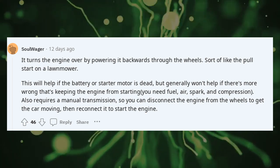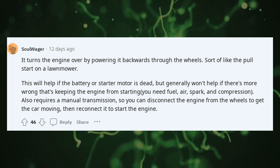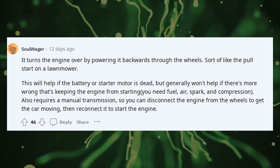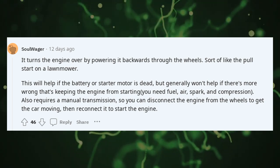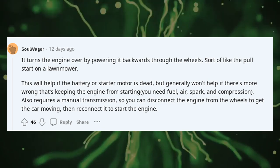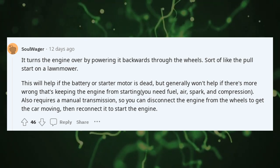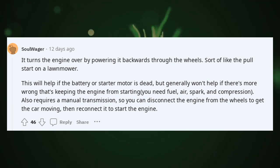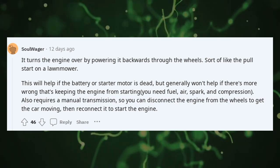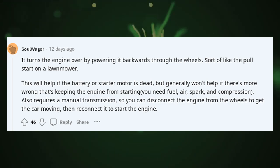This will help if the battery or starter motor is dead, but generally won't help if there's more wrong keeping the engine from starting. You need fuel, air, spark, and compression. It also requires a manual transmission, so you can disconnect the engine from the wheels to get the car moving, then reconnect it to start the engine.